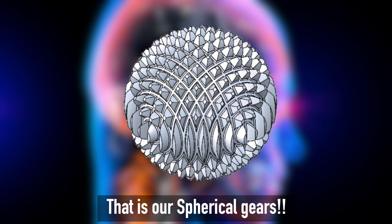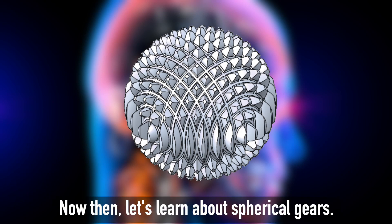That is our spherical gears. Now then, let's learn about spherical gears.